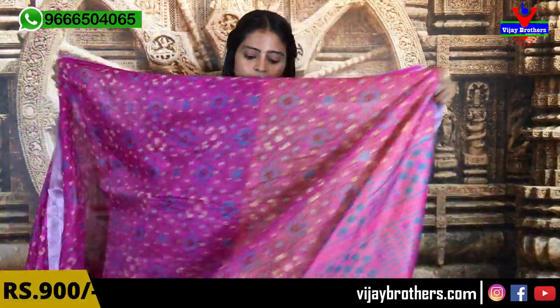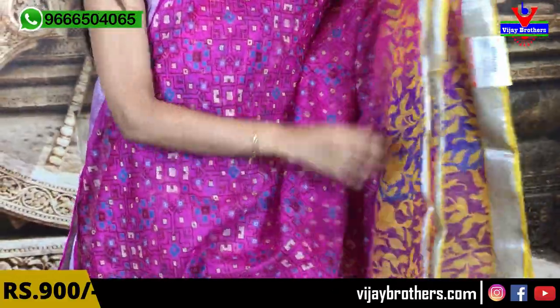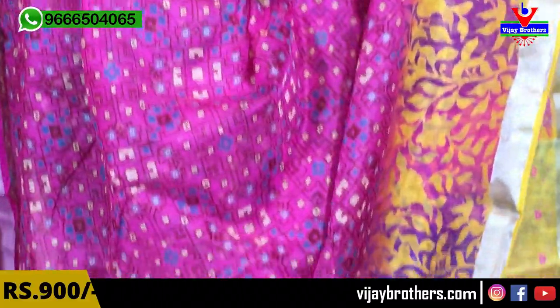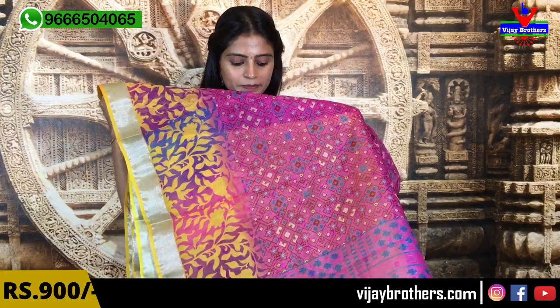The next variety is a beautiful pink and yellow saree — a very hit color combination. Both sides are silver. You can also see a little extended border in a printed style — pink and complete printed style all over. The color is beautiful. With the blouse, we have a contrast yellow blouse, also in a printed style. The price is $900.